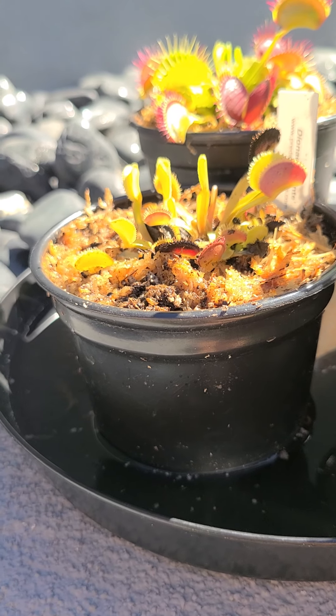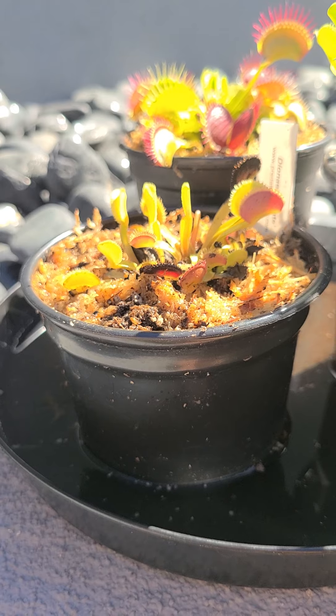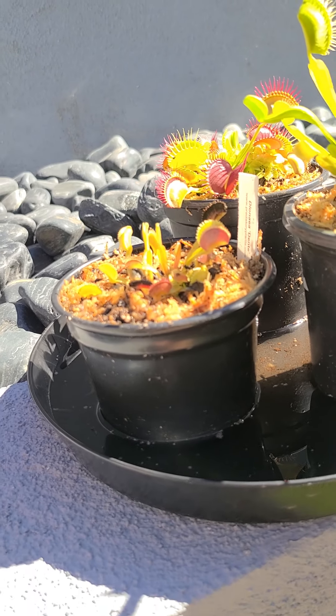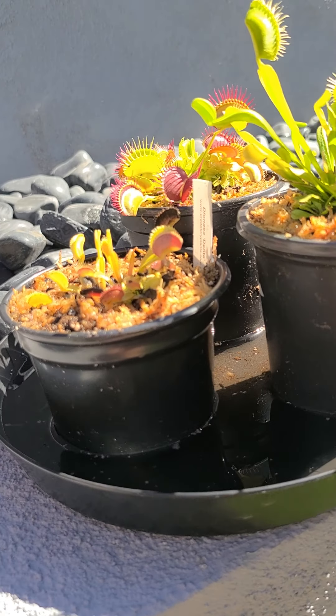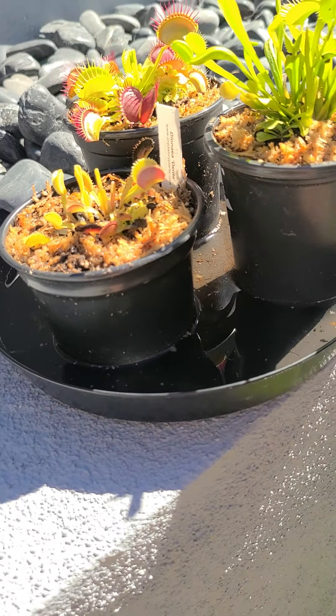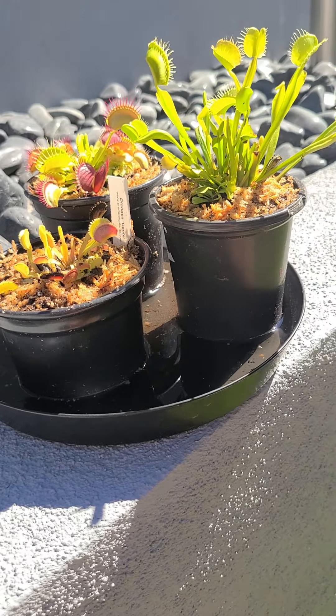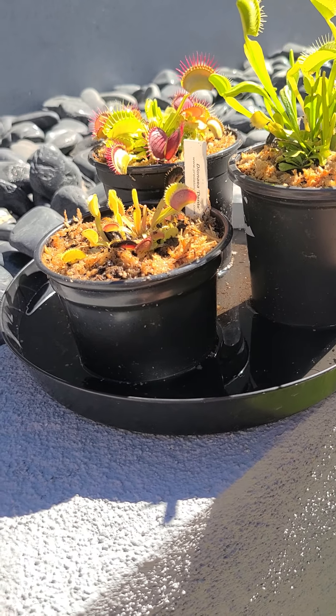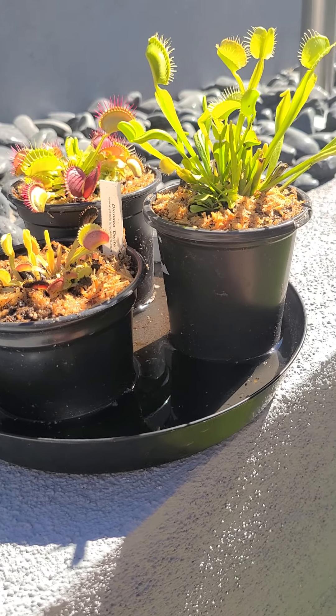This is the one that was mailed to me. People say theirs just keep dying and turning black, but mine is standing up and starting to open up its traps to eat. So they need energy — they don't have any nutrition in their soil.